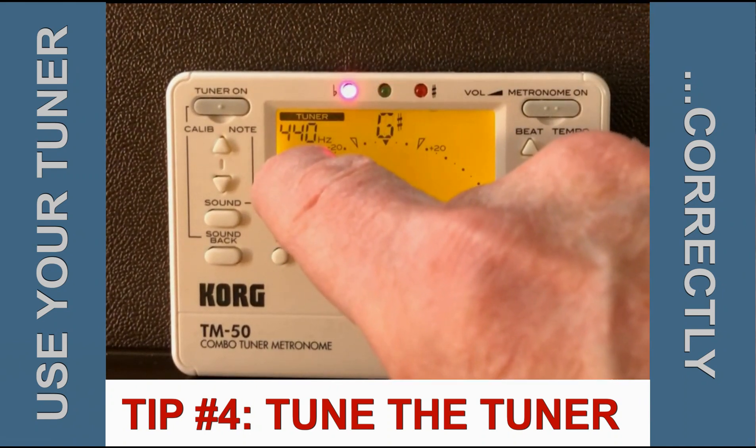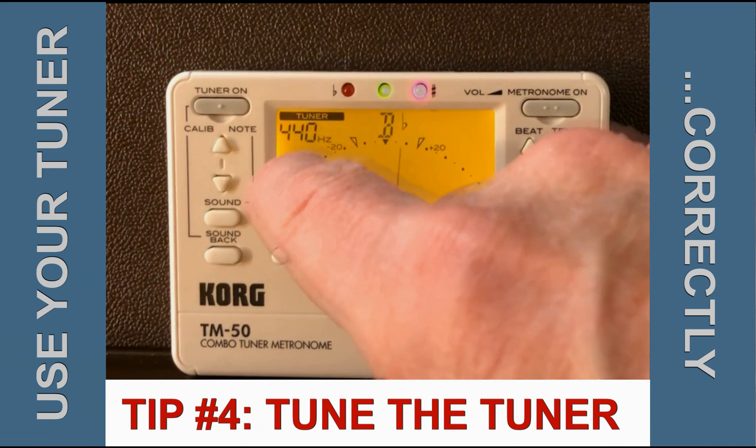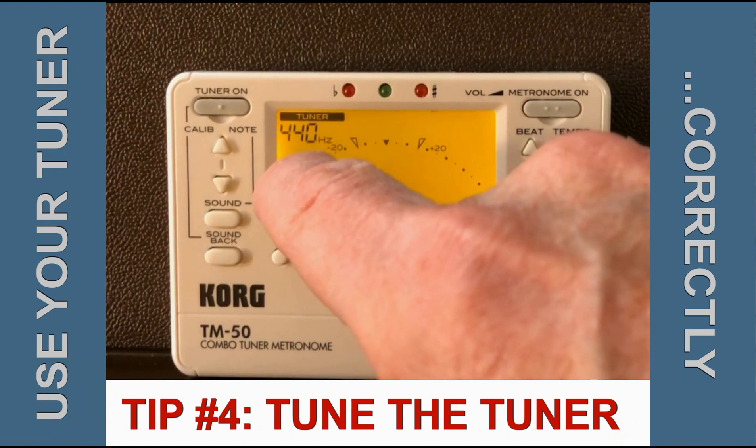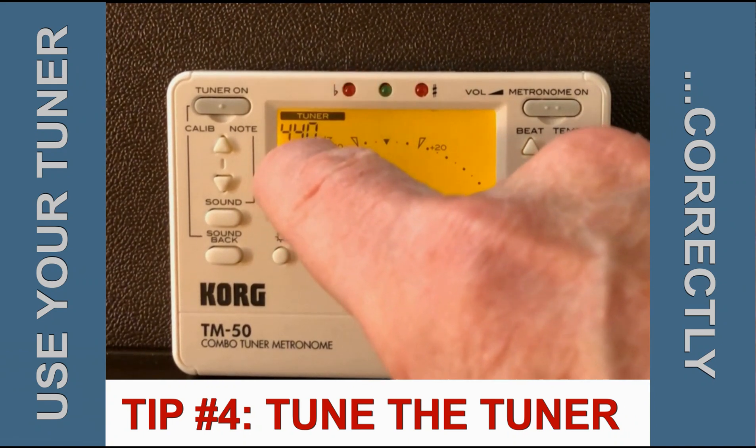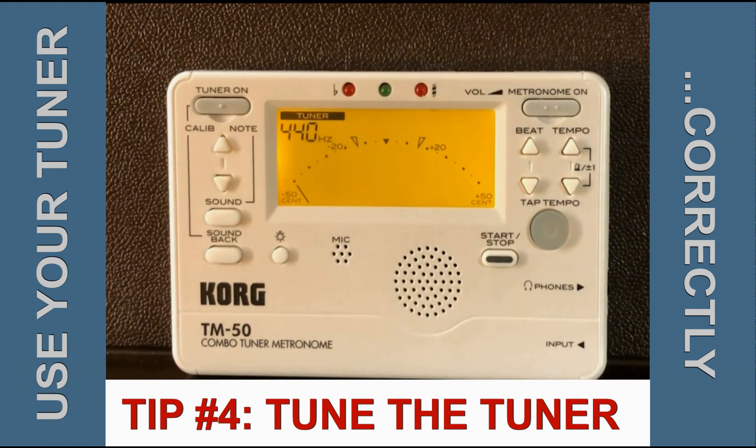In the United States, our tuning standard is A440. However, that's not the case everywhere, and more to the point, not every ensemble ends up playing at A440, even if that's their intention. It's nice to have a tuner that can accommodate different standards.